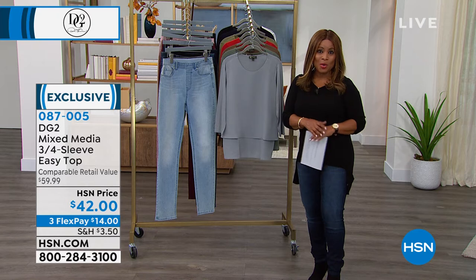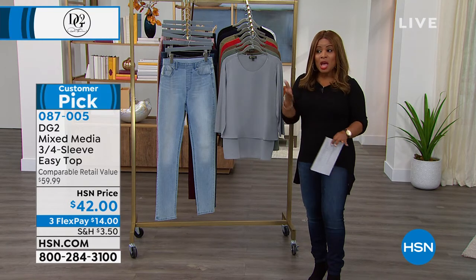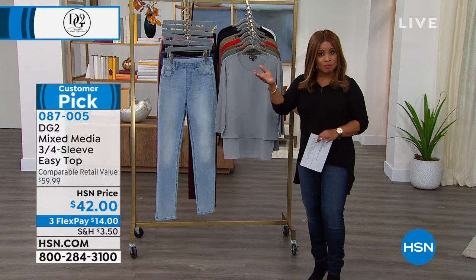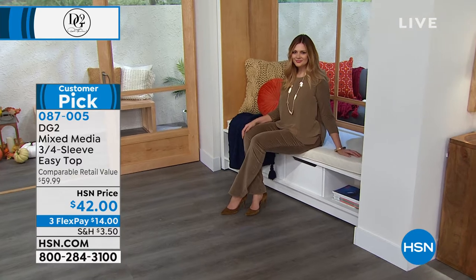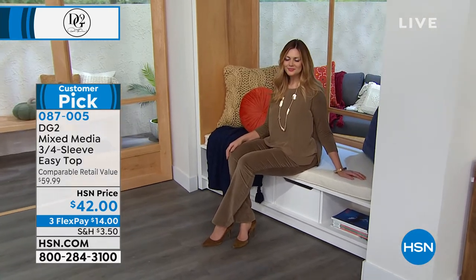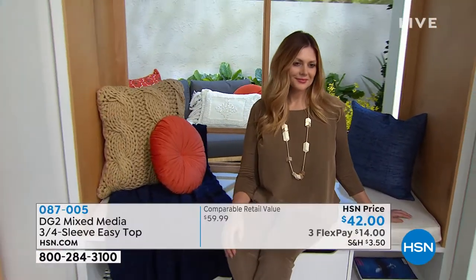We've had such a great response on those velvet pieces that so many of you are still ordering. In presenting those velvet trousers or pants that are on sale, we saw beautiful Julia in this incredible customer pick — the mixed media three-quarter sleeve easy top. It is, without question, Diane Gilman's number one best-selling top.